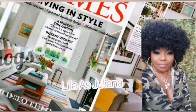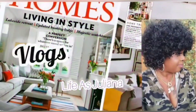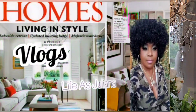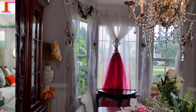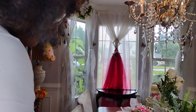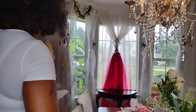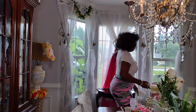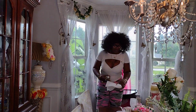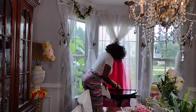Hey y'all, welcome back to my channel! It's your girl Juliana, aka Life is Juliana, and she's back with another video, my darlings. If you're new here, welcome — and if you're returning, welcome back. You are special! Please go ahead and show some love and support by giving it a thumbs up so the video gets pushed out and the channel will grow.